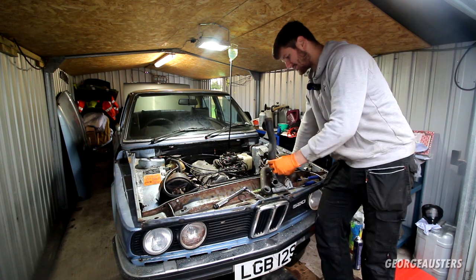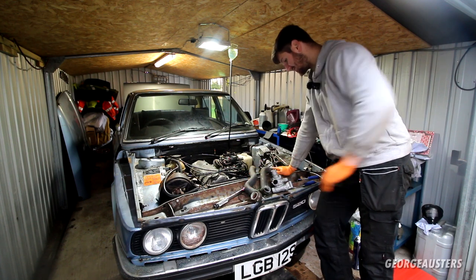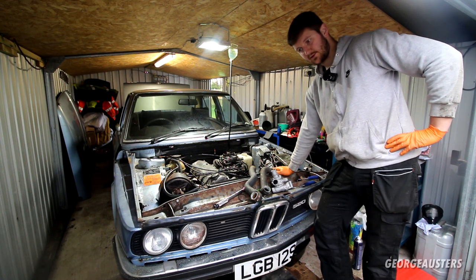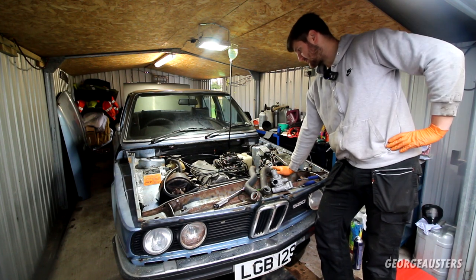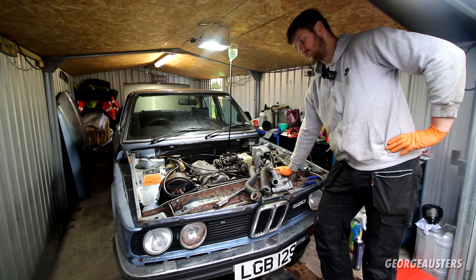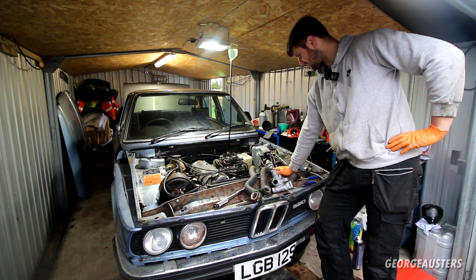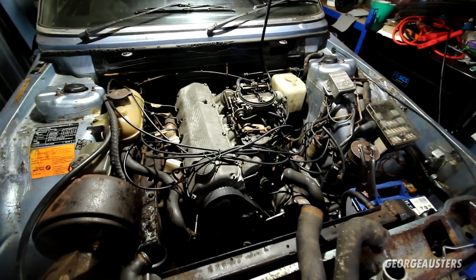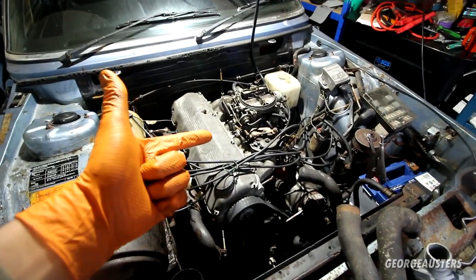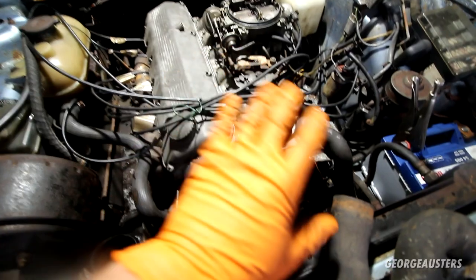Today we need to attempt to get some of these ancient original coolant hoses connected up, see if they hold water, and put together some kind of cooling system. We also need to connect up the exhaust, because when I started this thing up it was very very loud. As always, if you haven't already, do give this video a like — it really does help me out and lets me know you want to see more videos on this car.